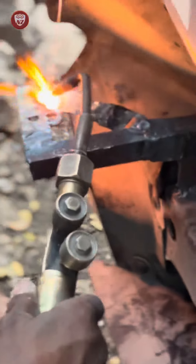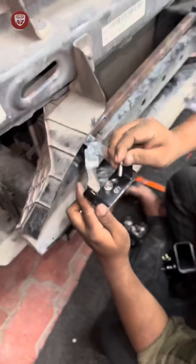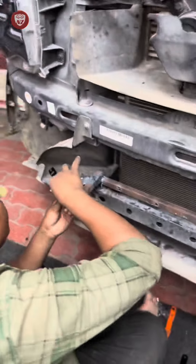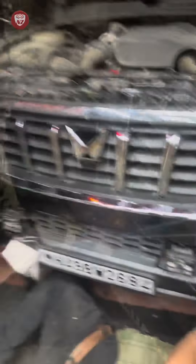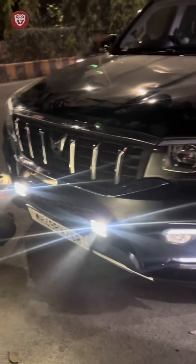The illumination was very good with proper throw. The front throw was higher and lower — a massive fit built into the Scorpio bumper. It was a bit of a challenge because there are so many nuts and bolts. The car is already an off-road 4x4, so there are many screws, but it is a tight fit.